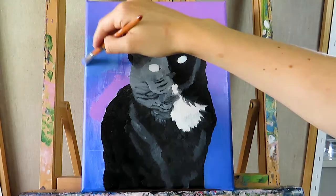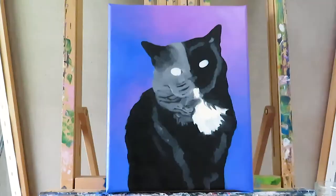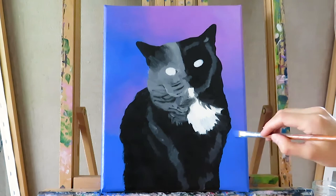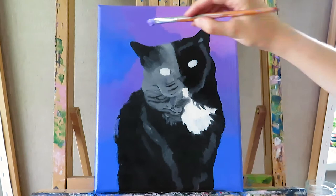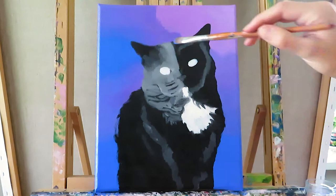Then I paint the background, primarily trying to create a smooth transition between the colors. Then I go onto the next layer, and this time I start with the background because I want clear edges so it looks like the cat is in front of the background. I refine the color tones and their transitions — I like the blues, so I use the same color tone, but I paint the upper right corner a little brighter and warmer and create a smooth transition using medium purple.